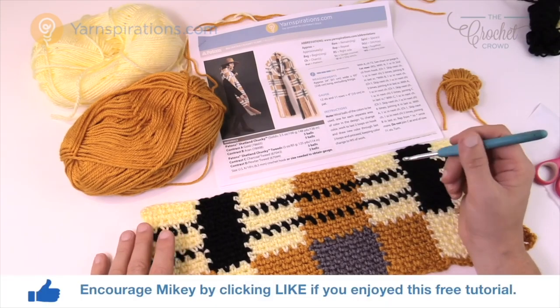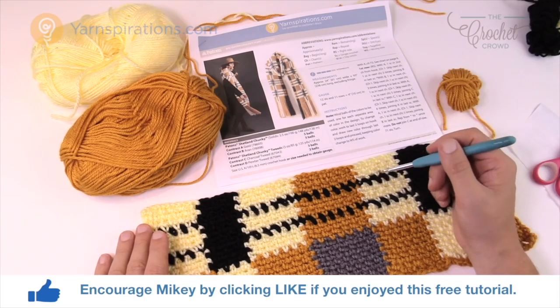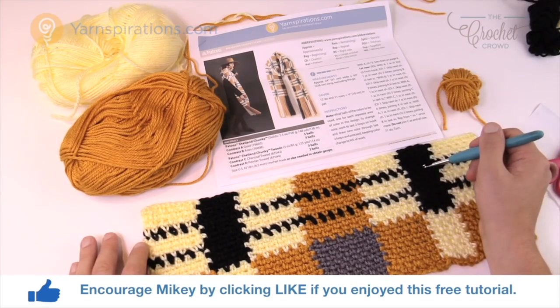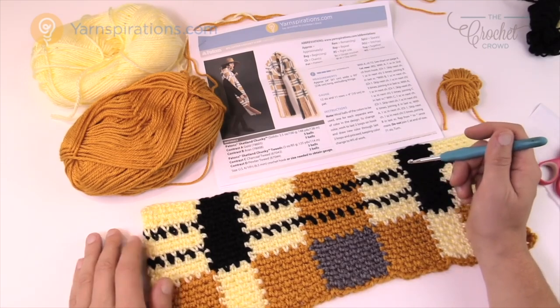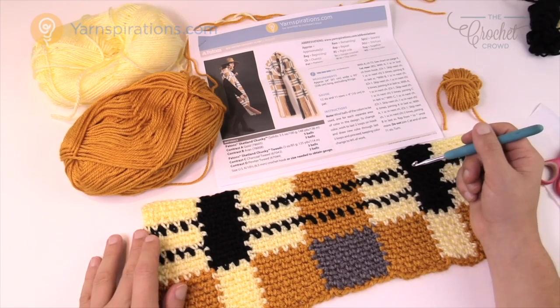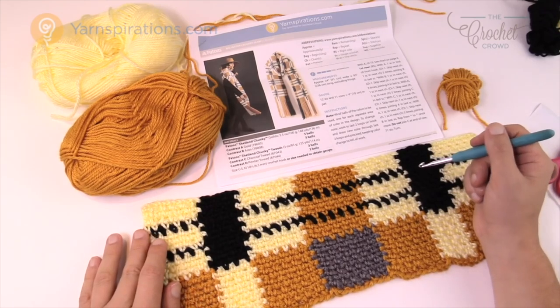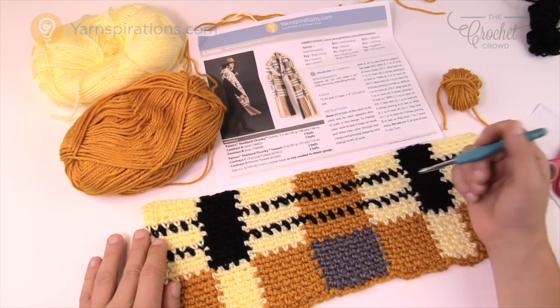Tartan is actually not too difficult to do but you have to prepare yourself in advance for all the steps needed in order to achieve this look. The tartan scarf would definitely not be built in a day but it's just one of those concepts that is really heavily in demand from The Crochet Crowders. Today I'm going to show you how to do this concept from start to finish.